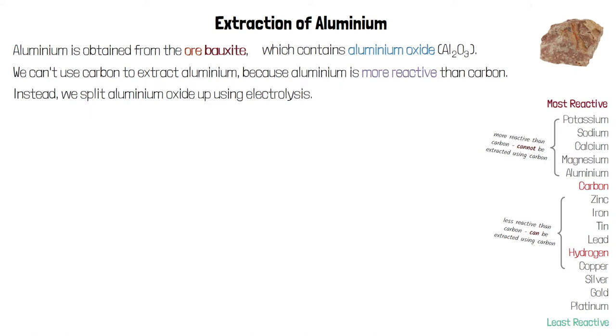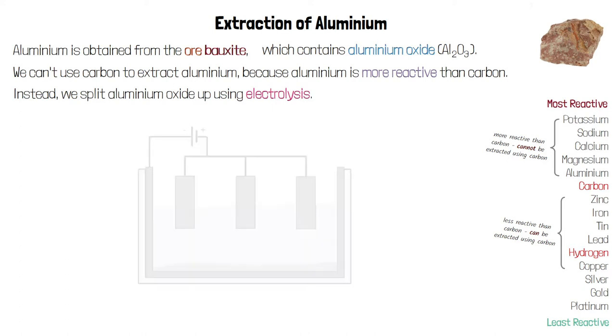Instead we need to split up aluminium oxide using electrolysis. The equipment we use for electrolysis is shown in the diagram below. It looks quite different to the equipment we would use for electrolysis on a small scale in a lab, because this process is being done on an industrial scale, but there are some similarities.